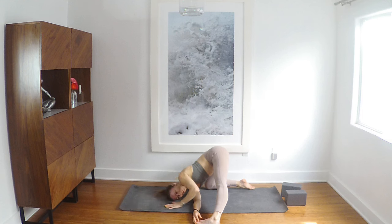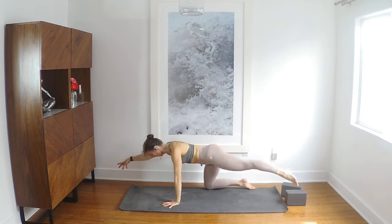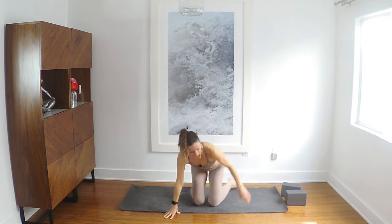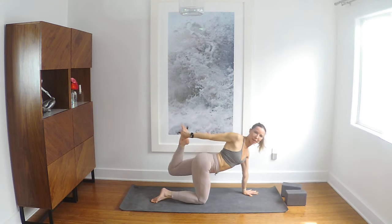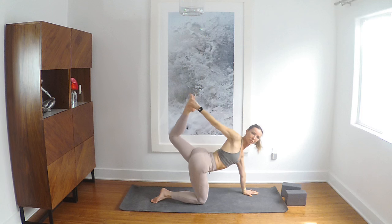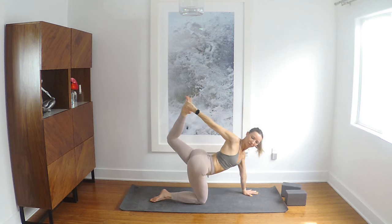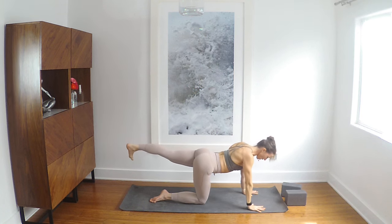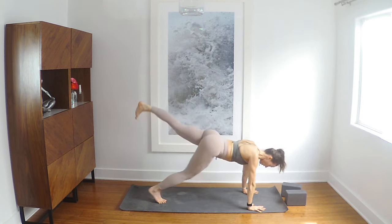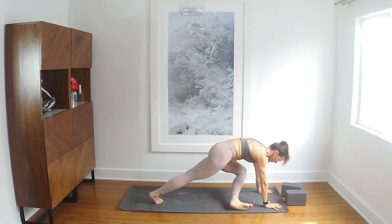Bring your left hand back by your face, press, come back up. Take your right arm forward, your left leg back — stay here or bend the back leg, catch the foot and press. Open back up, hand down, leg stays up, tuck the right toes — three-legged dog inhale, and pigeon on this side.